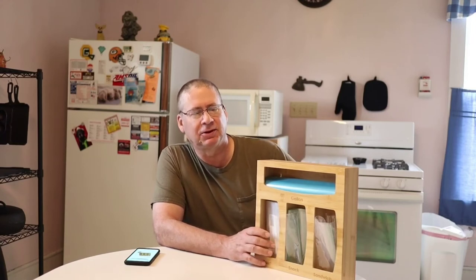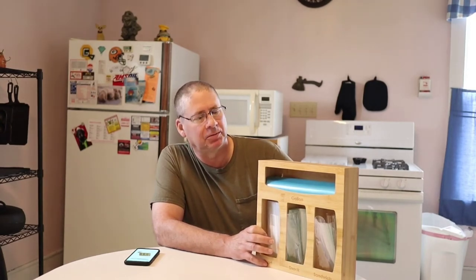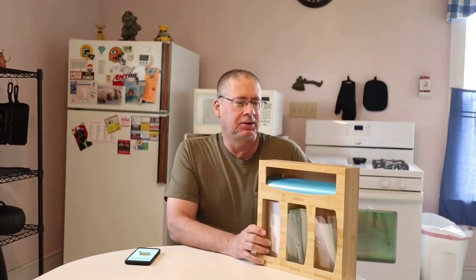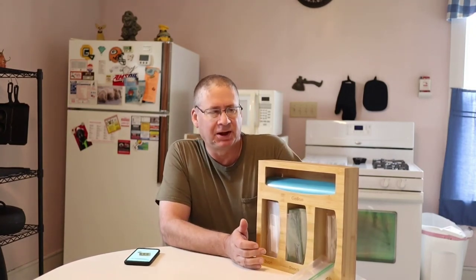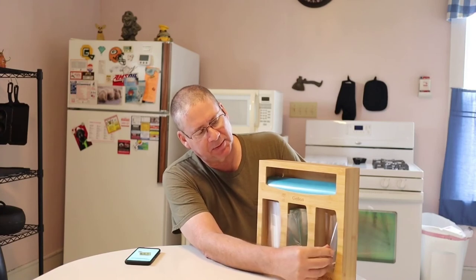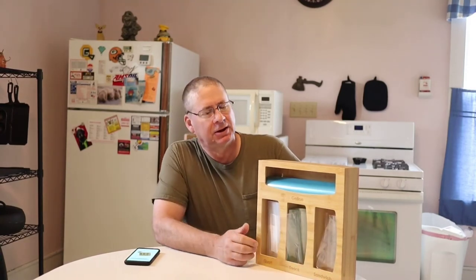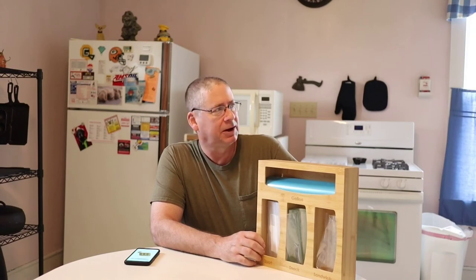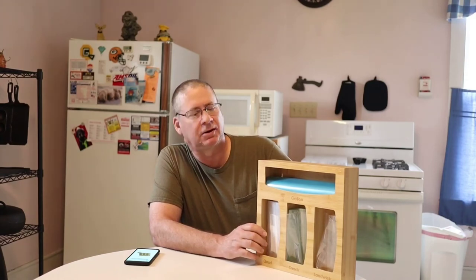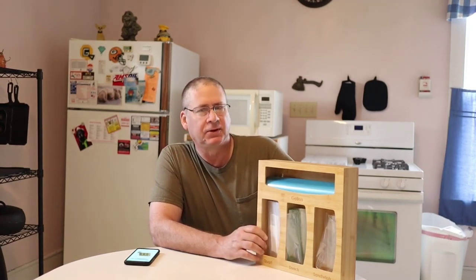Maybe there are other bags with different dimensions — I would think they'd all be pretty much the same, but you could try different bags and maybe some will fit better. If you're going to use it in a drawer, no problem. As you all know, I give five thumbs up as the best and five thumbs down as the worst. I'm going to give this one four thumbs up. The build quality is just spectacular and outweighs these two minor problems. If you're buying it for a wall, I probably wouldn't recommend it, but for inside a cabinet or kitchen drawer, I'd highly recommend it — it's going to last you probably the rest of your life.